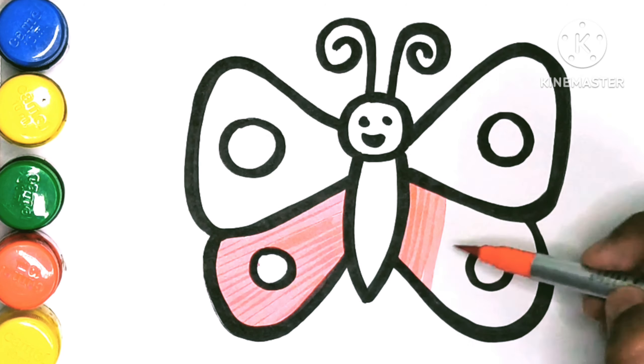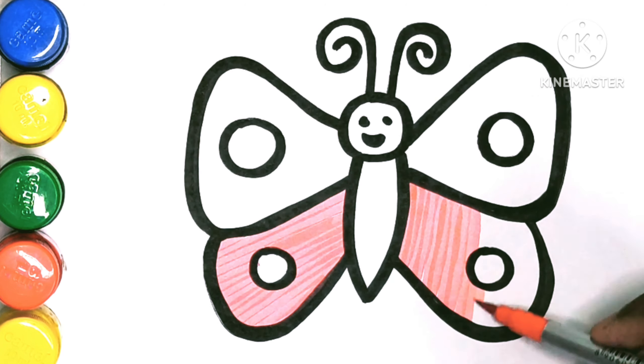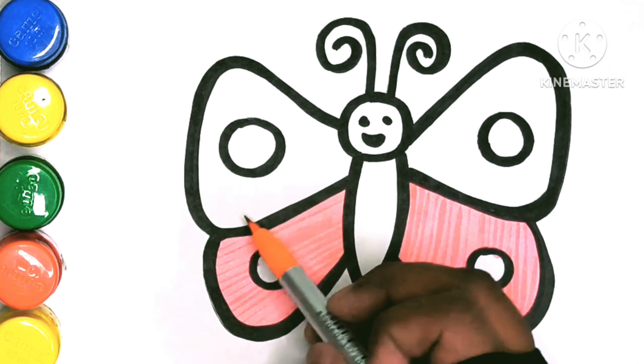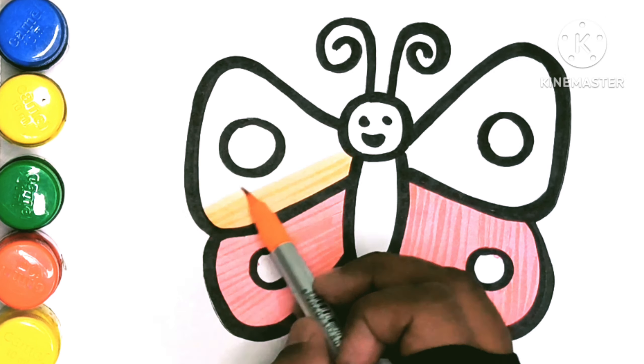Build it up with wood and clay, my fair lady.